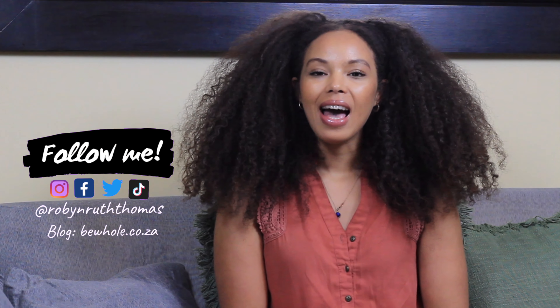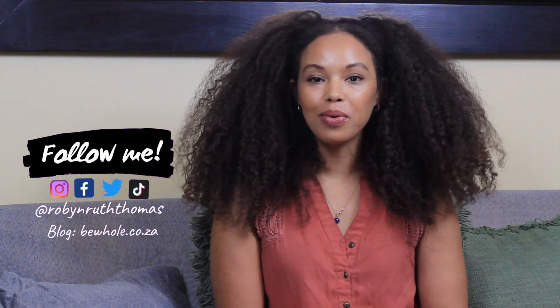Hello, welcome back to my channel, or welcome if you're new. I'm Robin. I run a holistic beauty blog called Behold, and in this space we're all about feeling beautiful from the inside out. In this video I'm going to be giving you a highly requested tutorial on head wraps — whether it's daytime, nighttime, a farmers market, or a formal event.